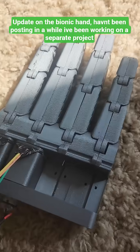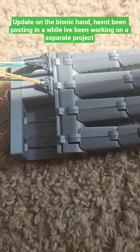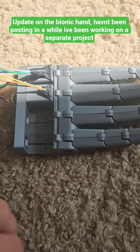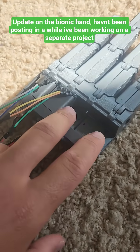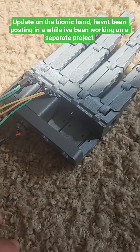Got all the fingers printed, all those springs are in there. The next part is to get these two actuators and encoders done, and then build a thumb.